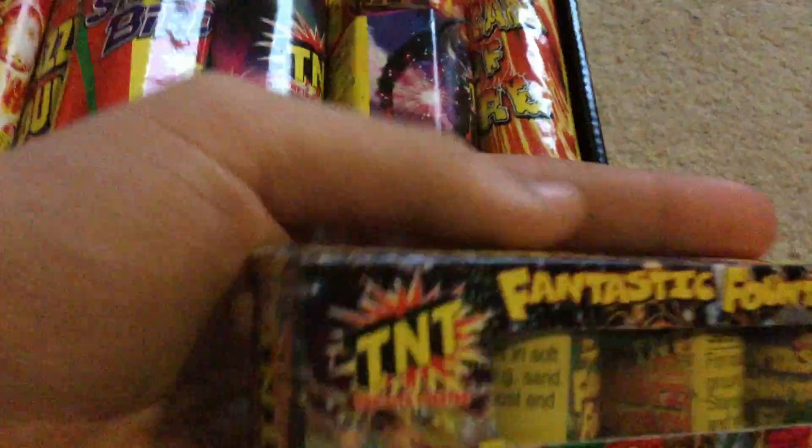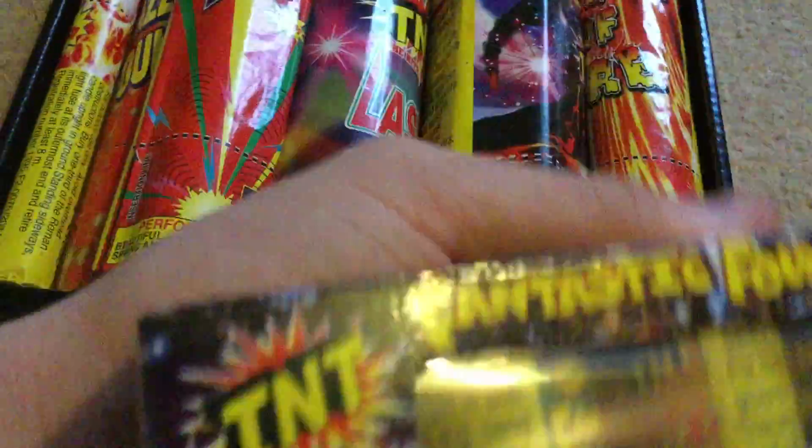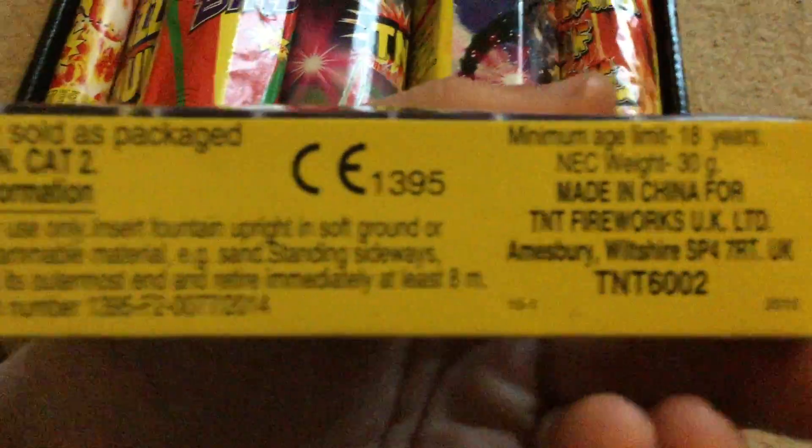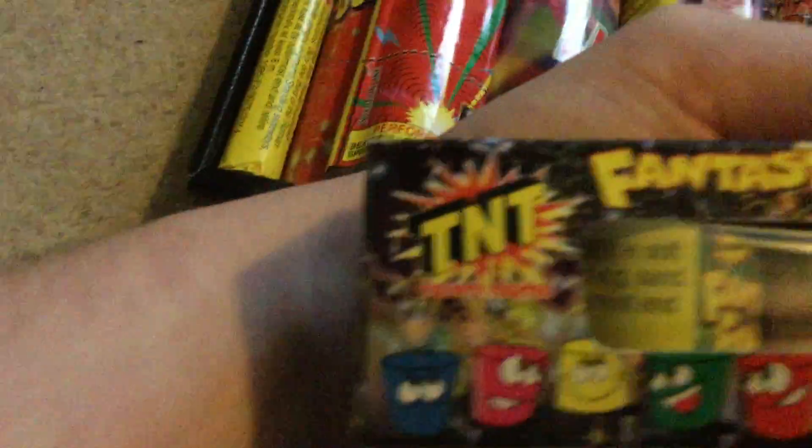Box of fantastic fountains. I like these little fountains actually, good little effects from those. There's 7.5 grams of powder in each, as you can see the box is 30 grams. Nice little effects from those though, I do quite like those.